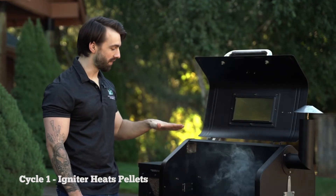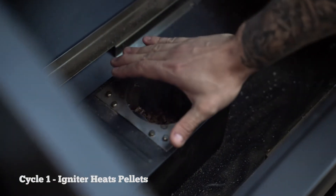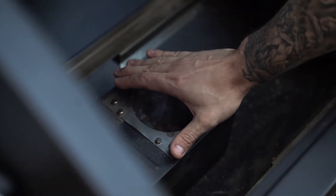Hover your hand over the fire pot to check for heat coming from that igniter. You're going to want to make sure that you do not touch the igniter as it is very hot.